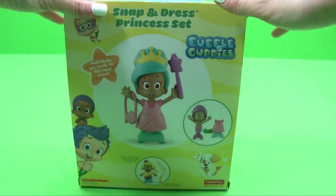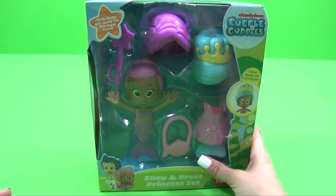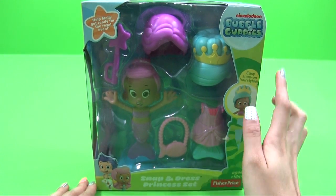Hello, welcome to Unwrap Toys. Today we are going to be doing Nickelodeon's Bubble Guppies.